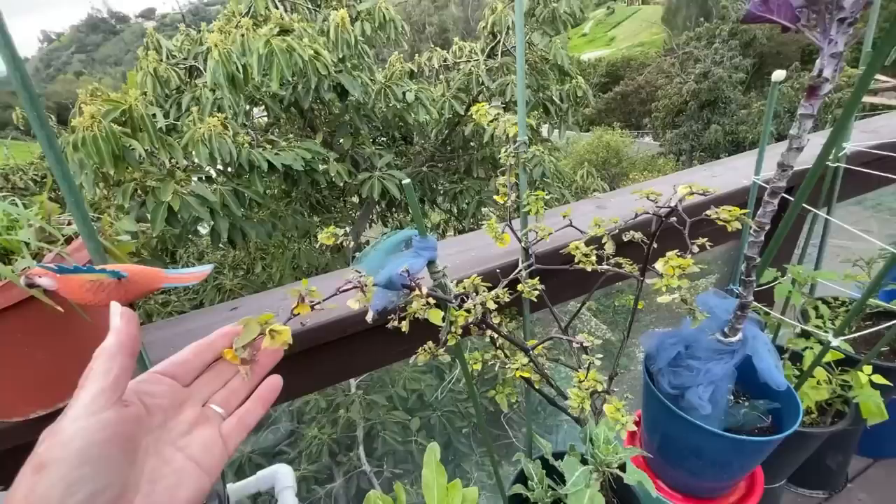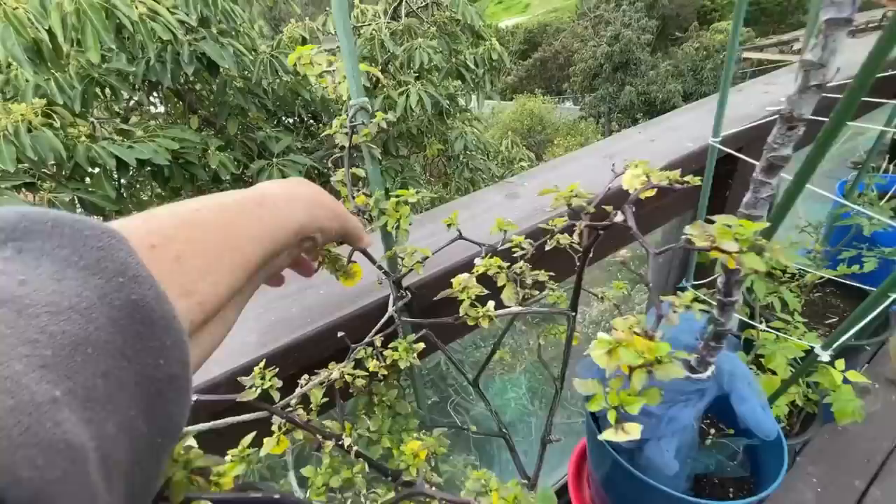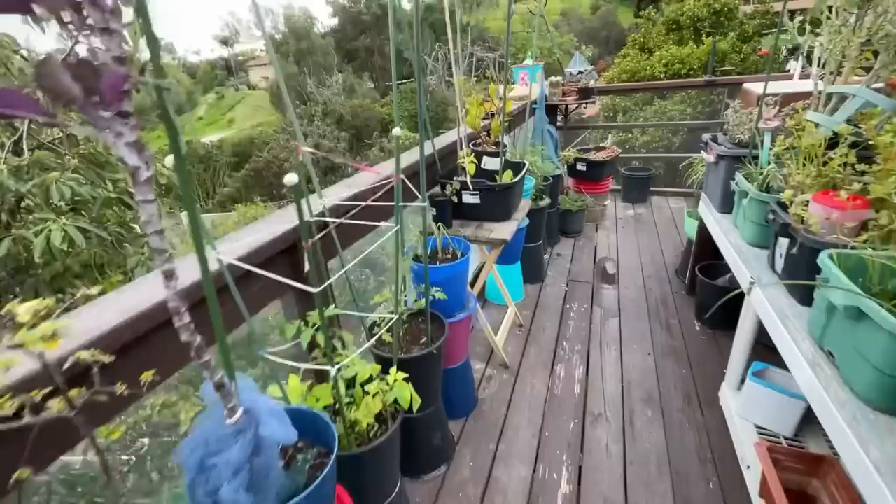I can't believe this thing stayed alive all through the winter so far. It's still living and still throwing flowers - look at the flowers. Tomatillos. I don't think it's going to produce anything right now, but we'll see. It's in a flower pot.